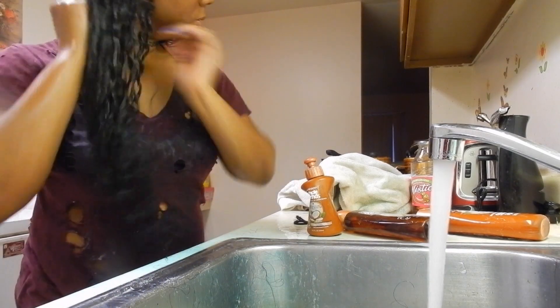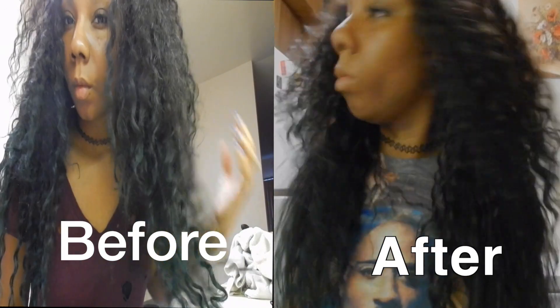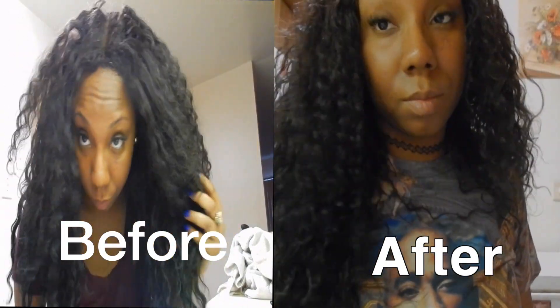So after I apply my leave-in conditioner, I basically just leave my hair hanging down over my shoulders in those same two sections until it dries. I don't use a blow dryer or a diffuser or anything — I just let it completely air dry. And this is how it turns out.